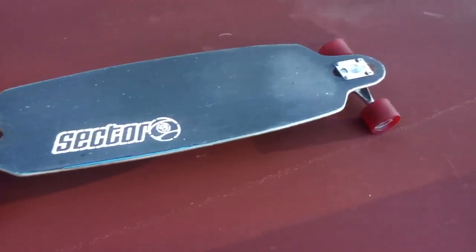I've been looking up on YouTube, finding a lot of reviews on different longboards, and I'm thinking, hey, I have a longboard, why don't I make a review? My longboard is the Sector 9 Fractal Board.